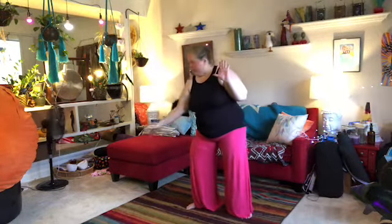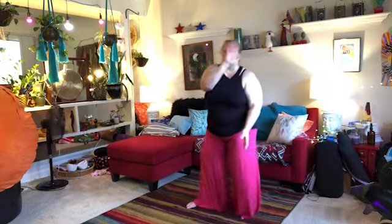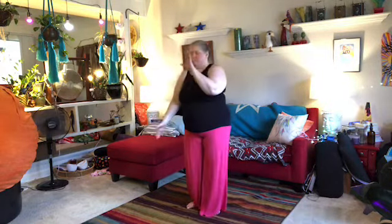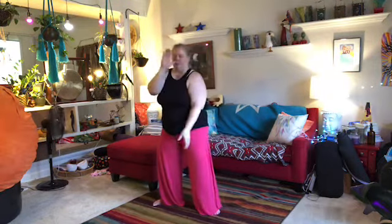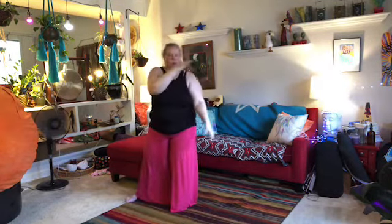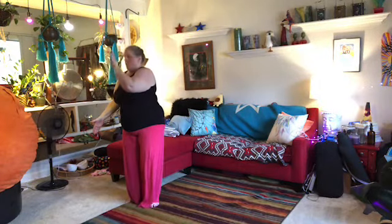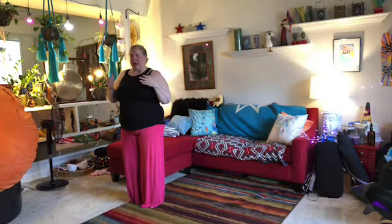Step out to the right for single whip, step back in, then step out to wave hands like clouds. It's going to go back and forth with the torso, always stepping to the right — one more time. When you get to that third one, we're going to take a breath.